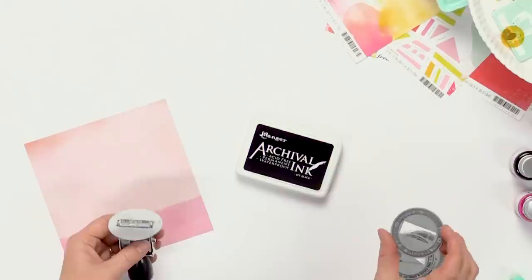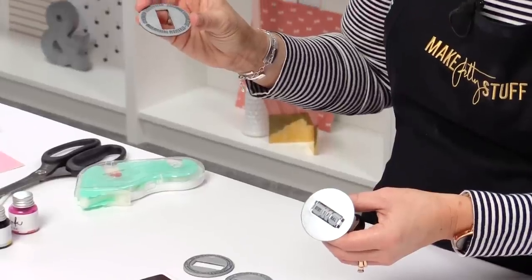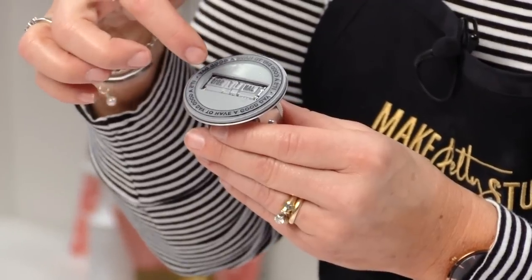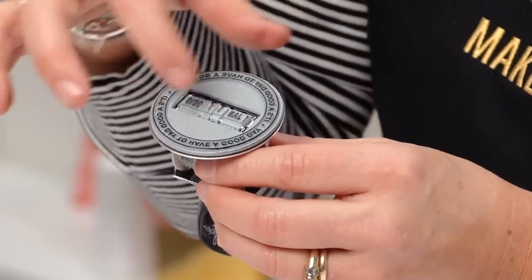There are three different faces: one says 'details of every day,' one says 'good day to have a good day,' and one says 'noteworthy moments.' You're going to place it right on, making sure that the rectangle opening really aligns with the rectangle of the magnetic plate. Then you're going to dial in whatever date you choose.